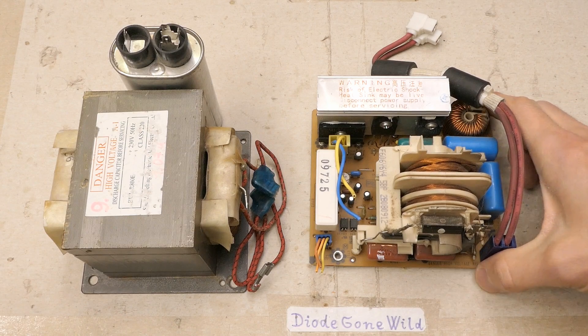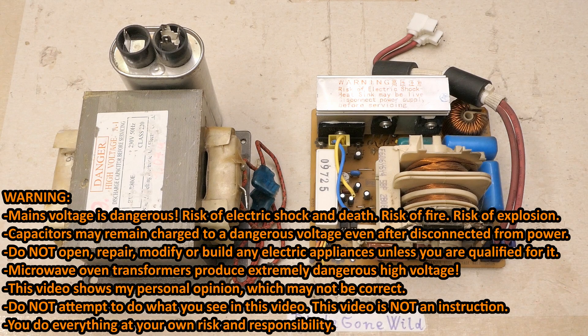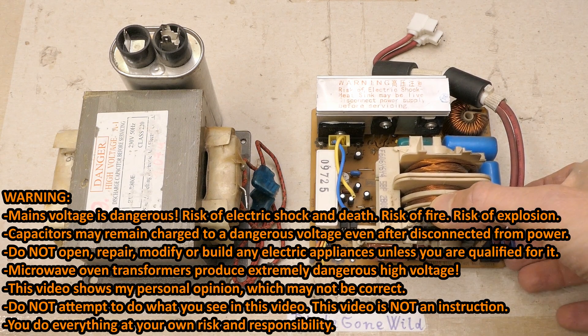Today let's explore a switching power supply from a microwave oven, donated by a viewer. Big thanks for the donation. To this day, switching power supplies in microwave ovens are sort of rare.